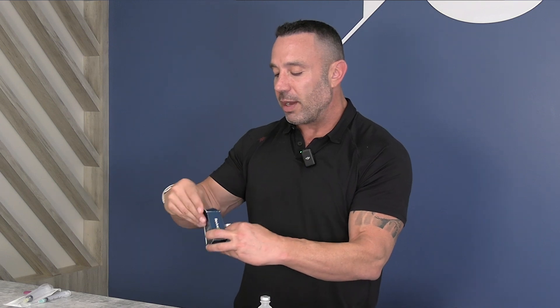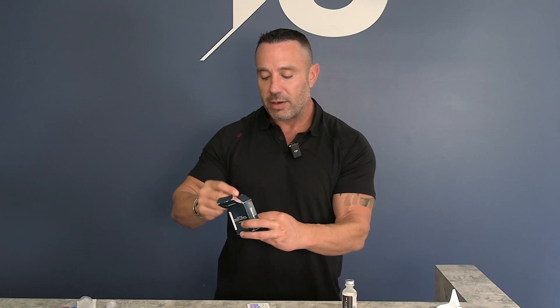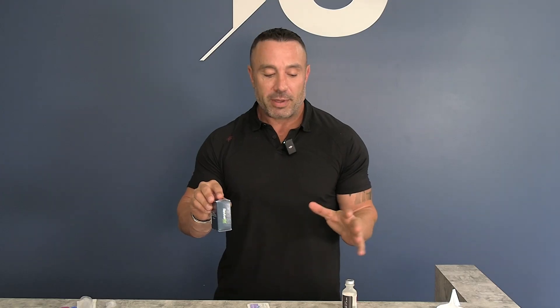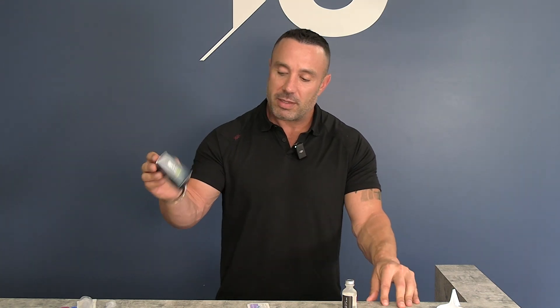Pro tip: take the box the peptides came in, open it back up, put the reconstituted bottle inside, and place it in the refrigerator. If you put the bare bottle in the fridge, there's a good chance it will roll out and shatter on your kitchen floor when you open the door. Keeping it in the little paper box prevents that. These are now ready to use.